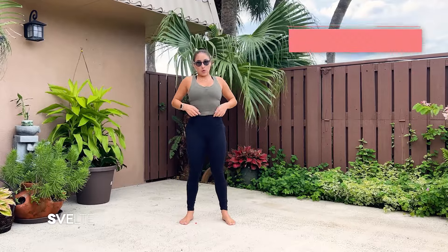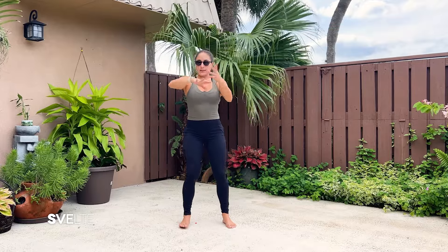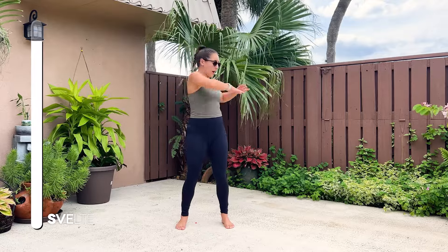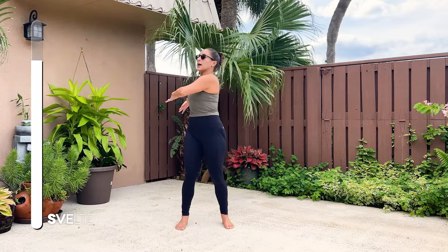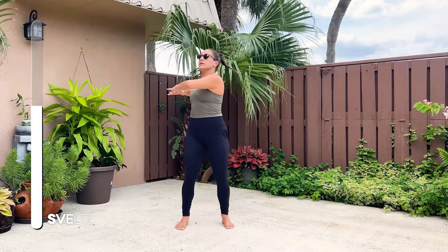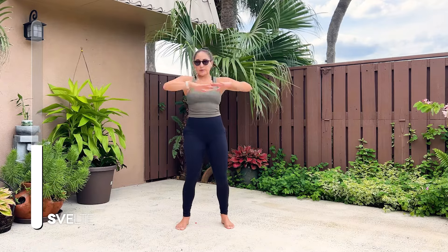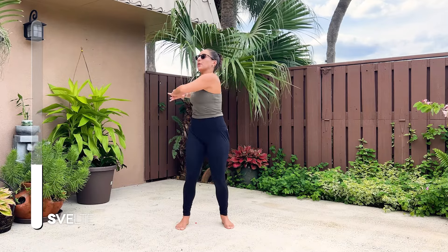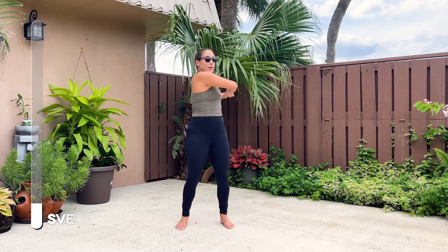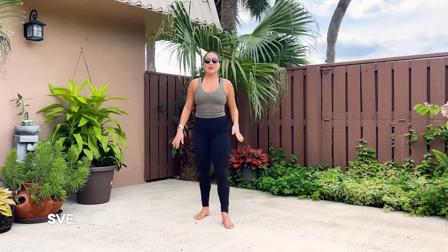Moving on to a torso twist — I absolutely love these, I do them almost every day. Strong stance. Lower body stays still. We're just twisting our upper body side to side. Chin up. Tight core. This is strengthening and stretching your back and core at the same time. Take it slow. If you're feeling a little more flexible and warmed up, you can go a little bit faster. Breathe. And three, two, one. Center and release. Awesome job.